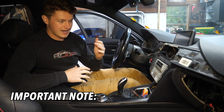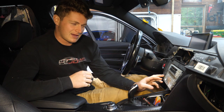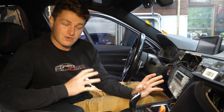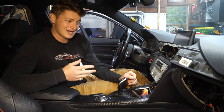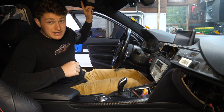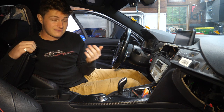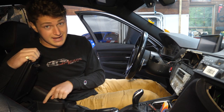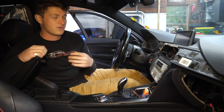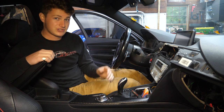There are a couple different variations of the iDrive system. I believe this is the NBT system — there's CIC, NBT, Evo, and one more version. Being a 2012, this is a pretty early generation F30, actually the first year they were offered, so it has one of the older iDrive systems. For those two older systems — CIC and NBT — you usually do need to tap into the factory microphone and run an aux cord through the center console to the aux plug under the armrest. A helpful way to tell: if you have an aux port and a USB port under your armrest, you will likely need the cable.